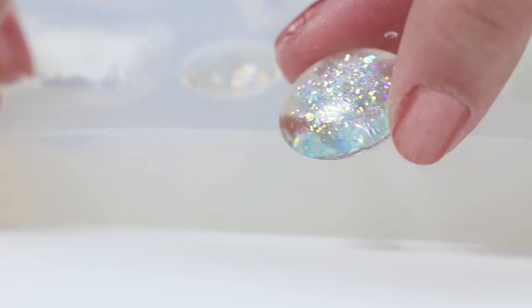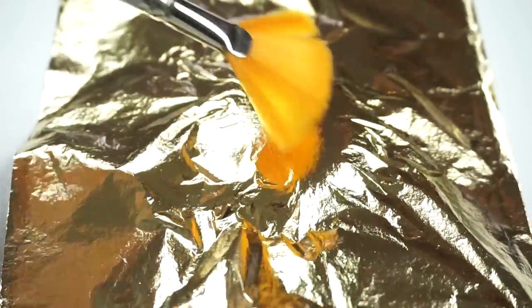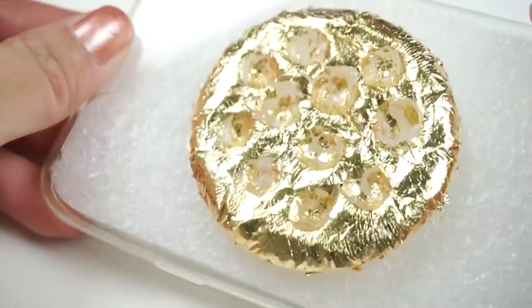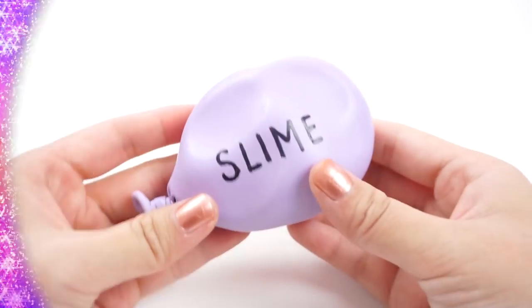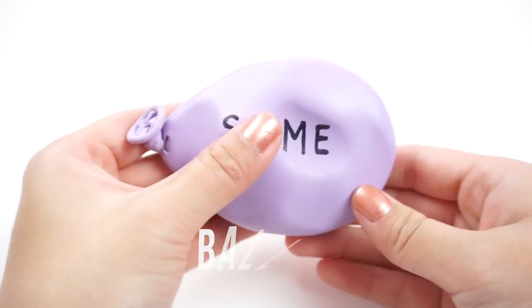So in this video I'll show you some quick and easy DIYs that you can make with everyday craft supplies. These are things that you won't find in any shops and they'll also make great Christmas gift ideas or to sell online. So the first DIY is going to be a balloon slime squishy.